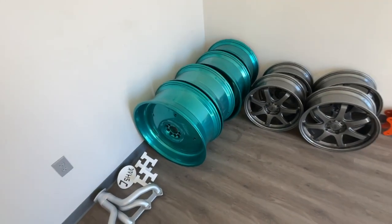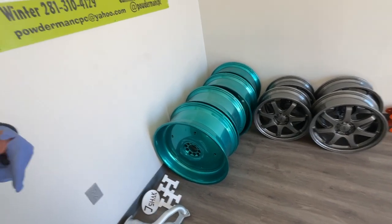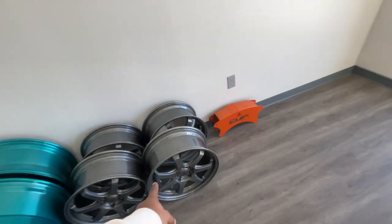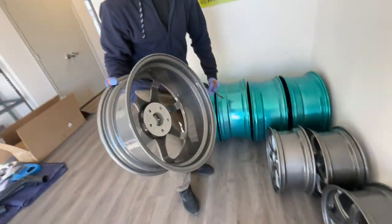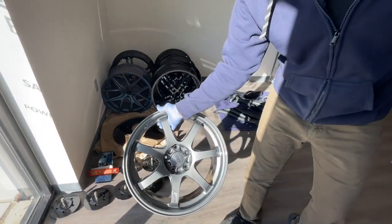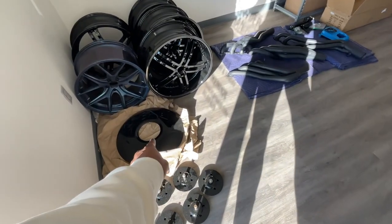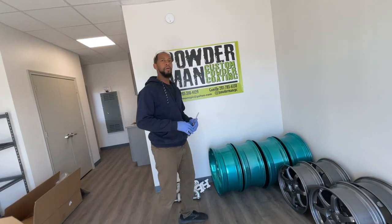These are the wheels done so far — those spinners. They're actually going on a Magnum. Over here are some racing rims in a custom gunmetal color. He does all the inside too — check it out. On the hub you can actually see the metallic finish. These aren't perfect because they're super old chrome rims.